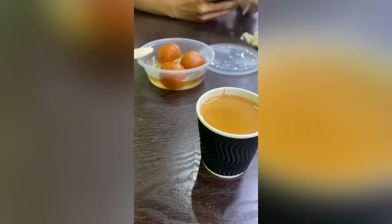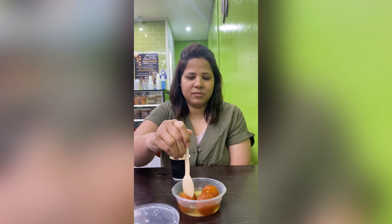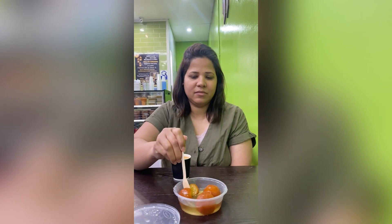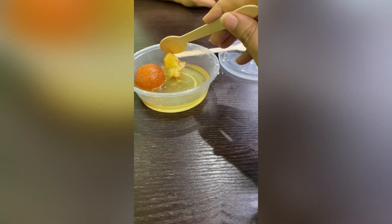We are going to taste the chai. This is our gulab jamun and chai. Thank you.